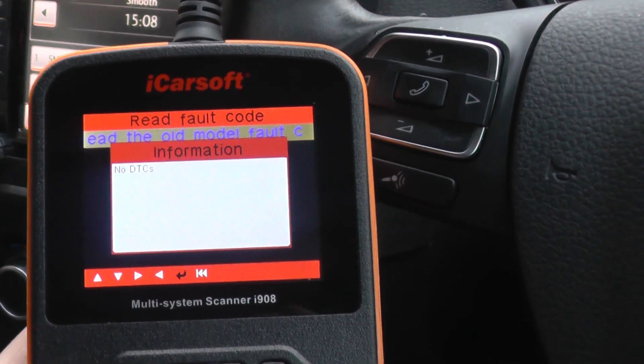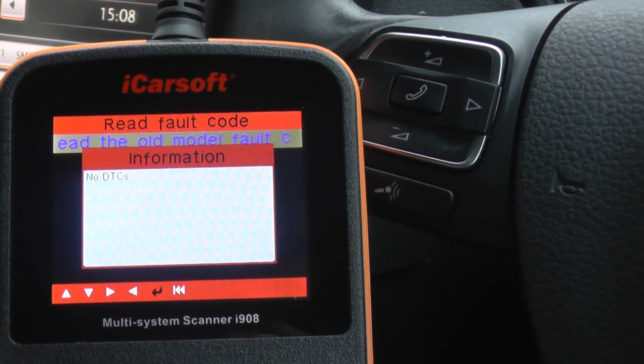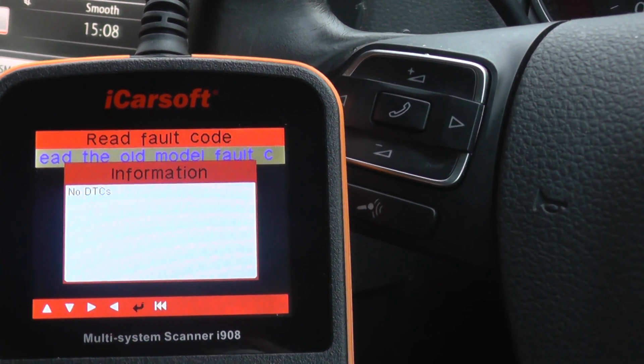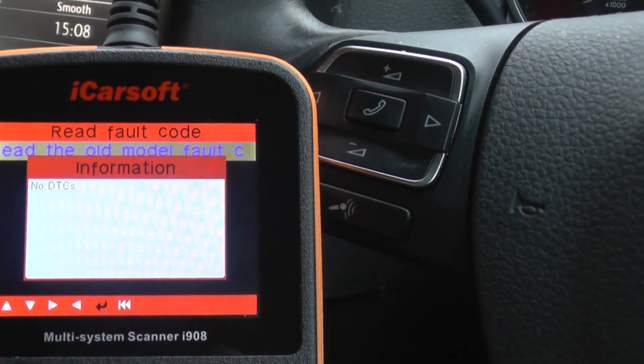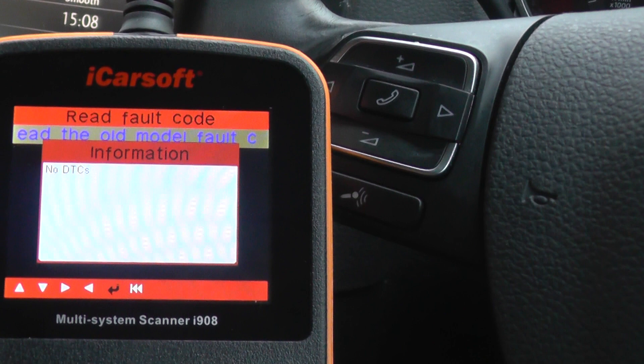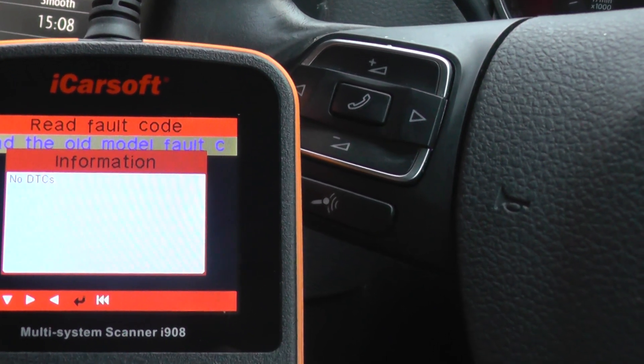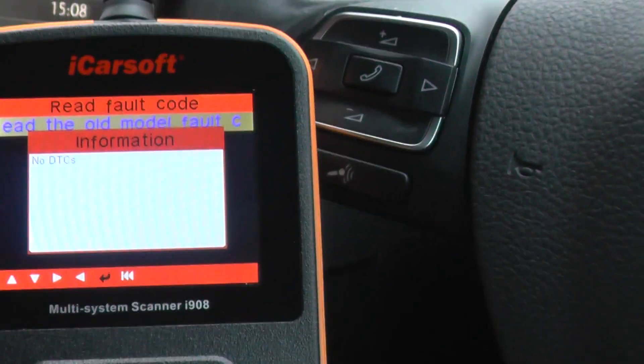However, if you did get one, it would probably read something like 2879, which would give you a description representing a specific sensor — front or back, sensor one, two, three or four in your vehicle.